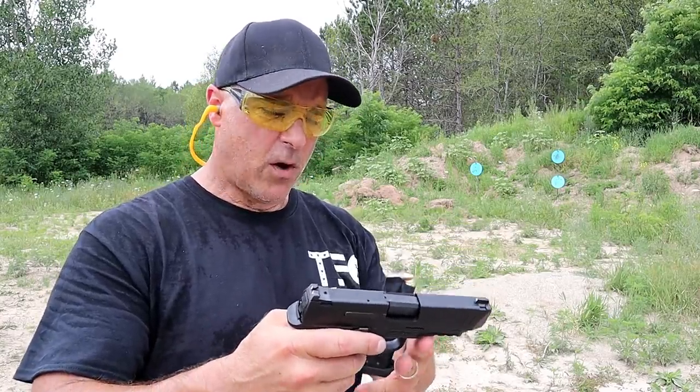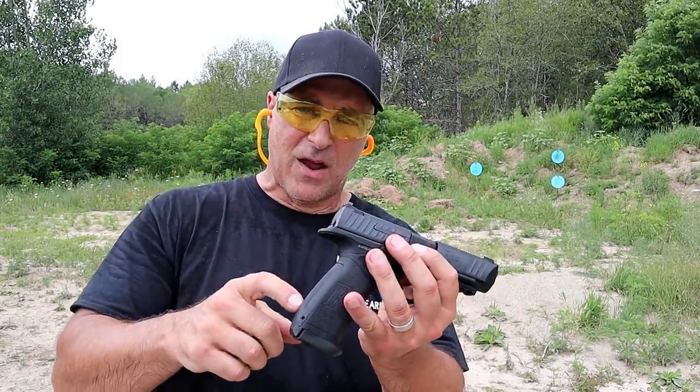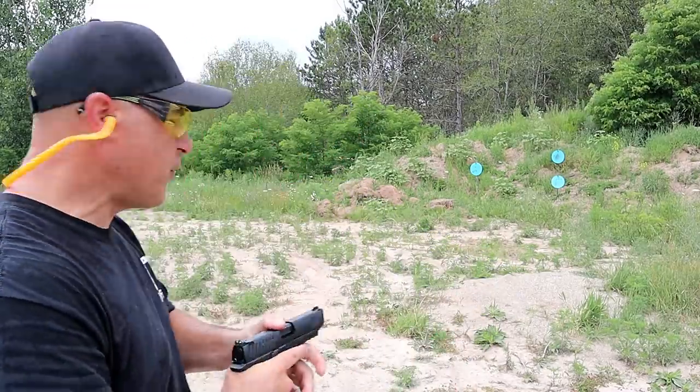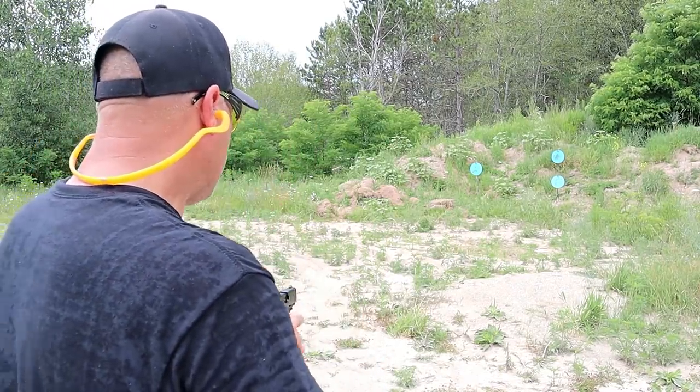MSRP is $418 — not sure about today's market. All you people that were ragging on this gun back in the day would really like to have it in your hands now, because you can't find guns. I'm going to take a few more shots and turn the camera around so that you can see the recoil. Let's start to the left.